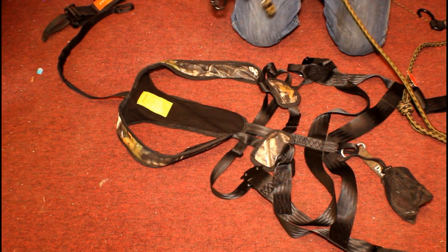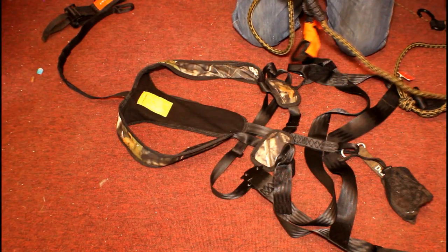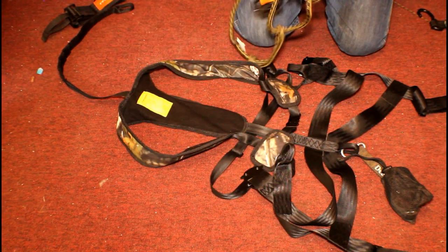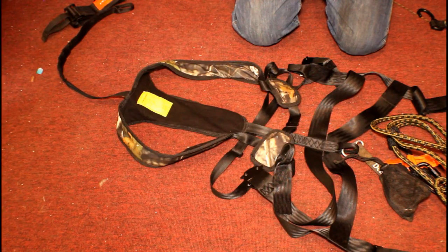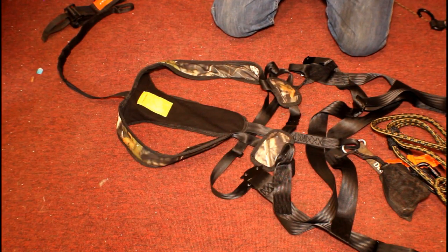That fall is going to be scary enough. Like I said, find some way to rig another rope around the tree that you can use to rescue yourself. That's about all I've got to say about this system — it's light and it's comfortable. Make sure you have the leg straps snug, because if you don't and you fall, you'll be speaking a few octaves higher when those straps come up and you slam down on them.